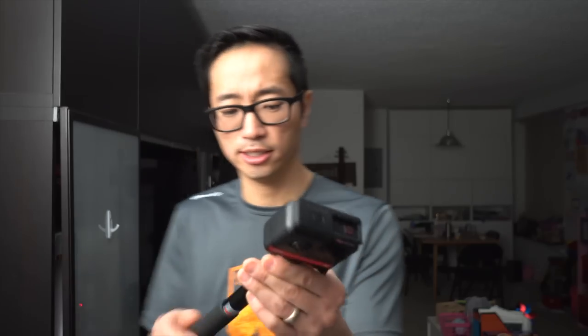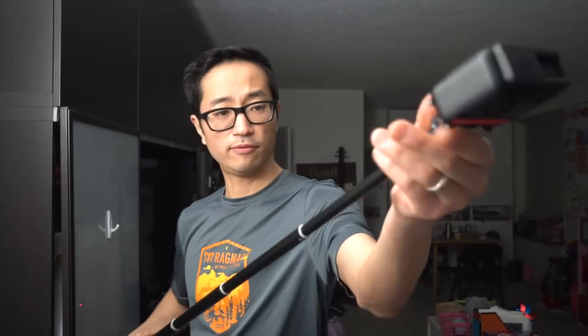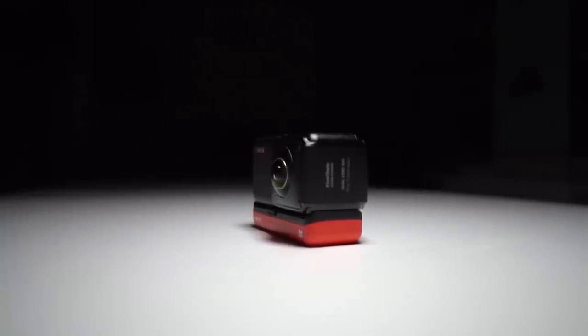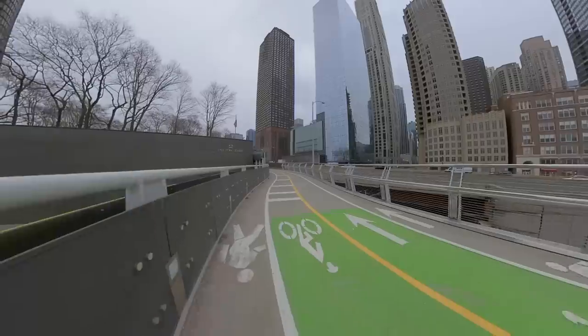When it's in the GoPro-style housing, you can put it on the selfie stick of your choice. I've broken all my Insta360 selfie sticks, so I'm using a 36-inch extendable one from Amazon. When I'm running I'll film with it extended, and when I'm done I'll mostly hold it collapsed. It's relatively heavy — heavier than the Insta360 ONE X — but not prohibitively heavy, about the same as some of its competitors.